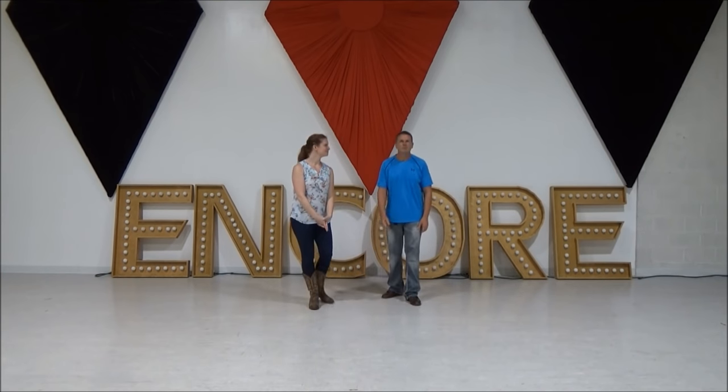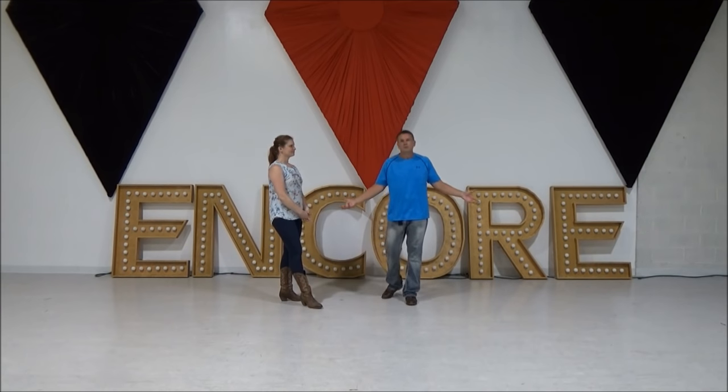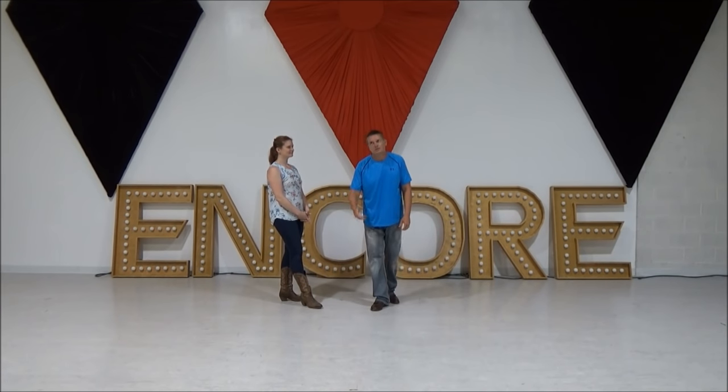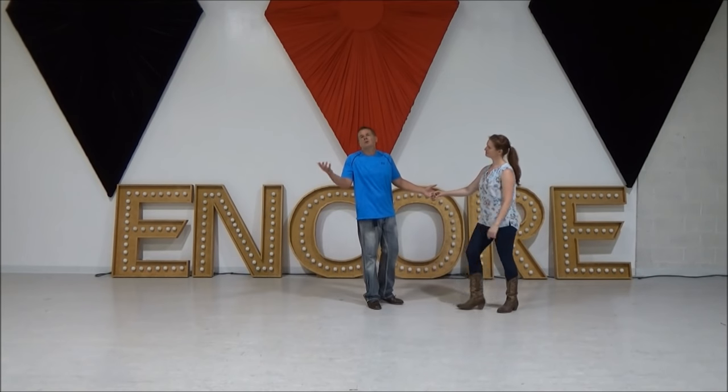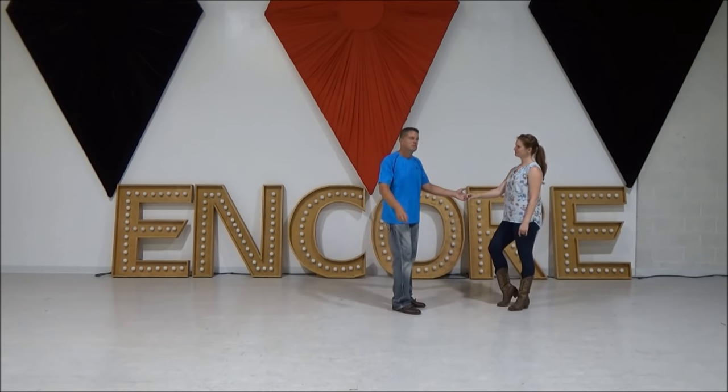Thank you for allowing us to be here. This move is called Carousel — I've taught this before but it's been a long time. You're making her look like she's on a carousel. Actually, somebody who danced named it this, so we're calling it Carousel. Miss Ashley should do this.